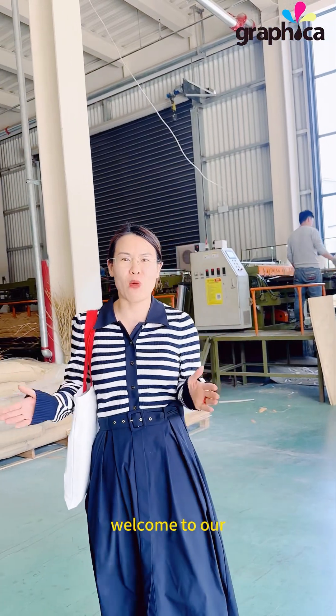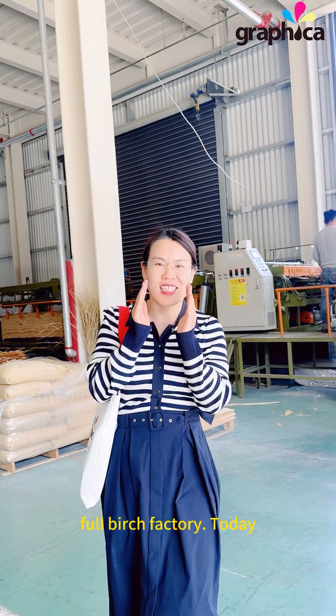Hello everyone! Welcome to our Pro-Rush Factory. I'm going to show you the video — follow me.